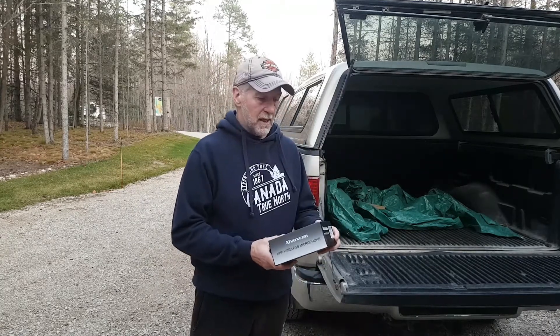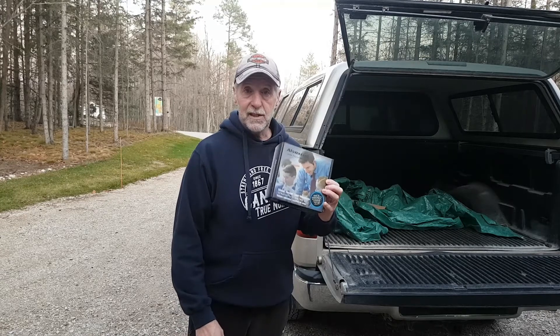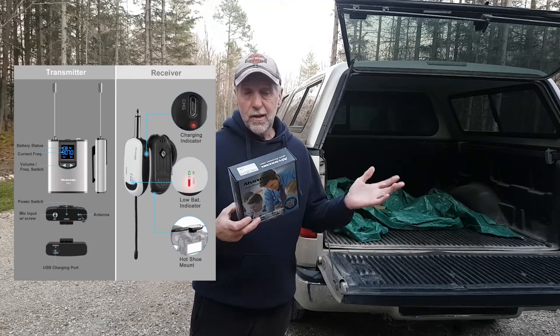Welcome back. Today we're talking about the Voxcon UHF wireless microphone system. This is a single unit — one transmitter, one receiver. You can get it in two, three, four, whatever you want.